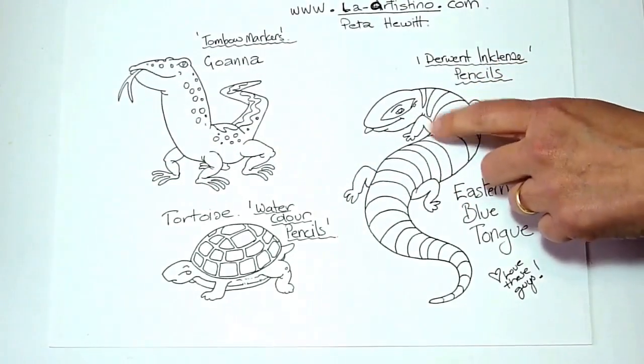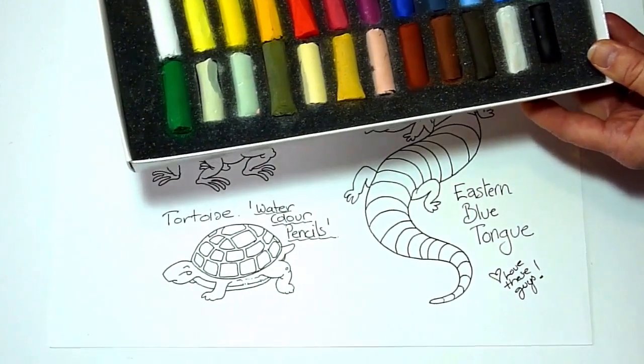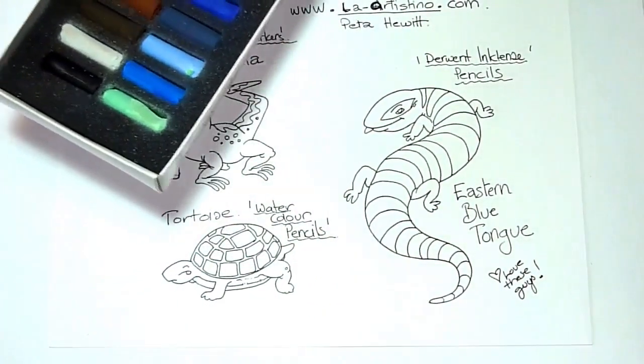I'm fond of these little guys — you get them visiting you in your backyard here in Victoria. I'll be using the pastels to colour the background and I'll start with that. I'll speed that up because you've already seen me do that before, but you might like to watch me doing it fast again.